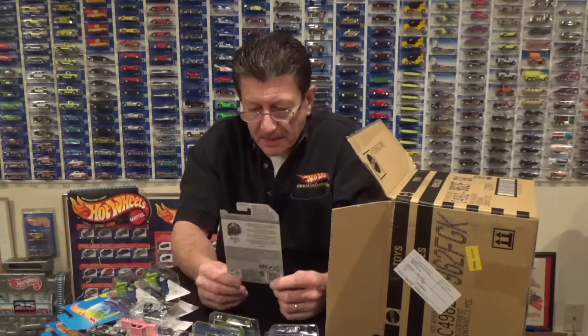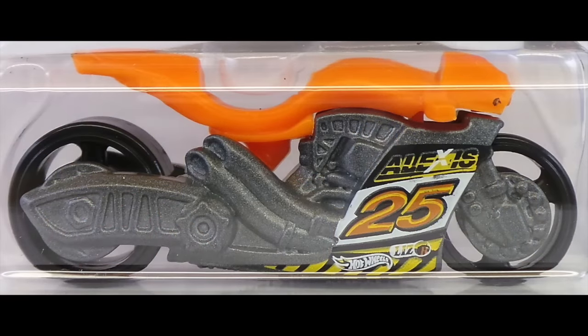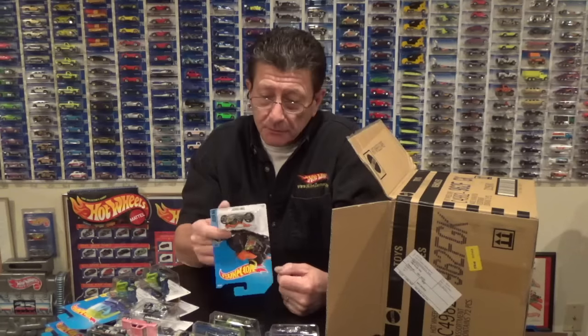Here is the Street Stealth motorcycle, done in an orange plastic body with a dark gray metallic chassis and three-spoke black motorcycle wheels.